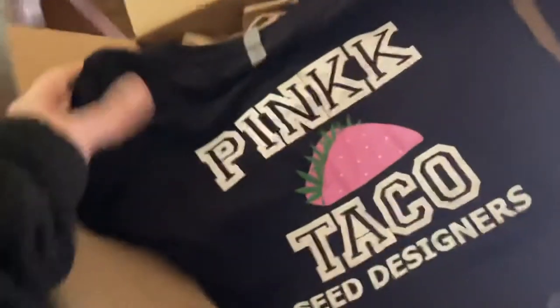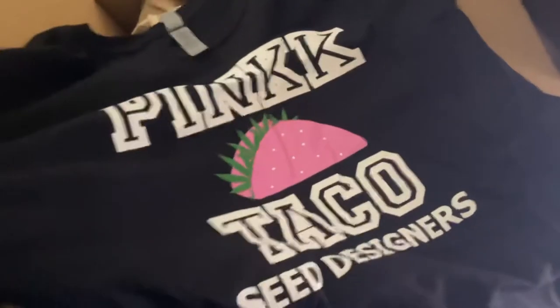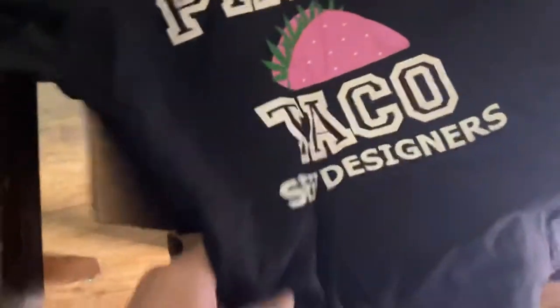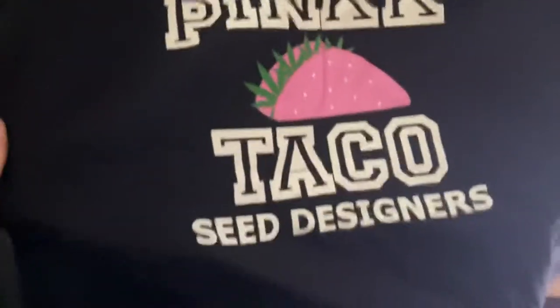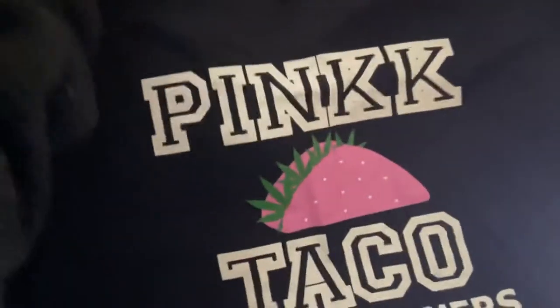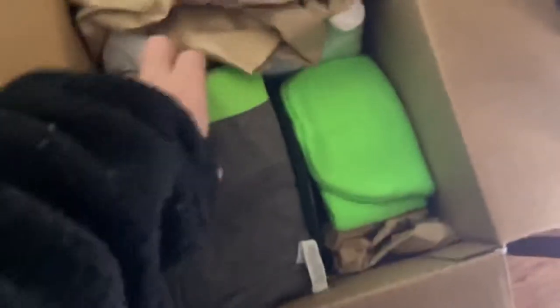We got a shirt — and Taco Seed Designers. Y'all know what Pink Tacos are? Pink Taco Seed Designers actually create some beautiful strains, and it's a wonderful strain in itself. We got a nice little shirt. Looks like we got a couple shirts.